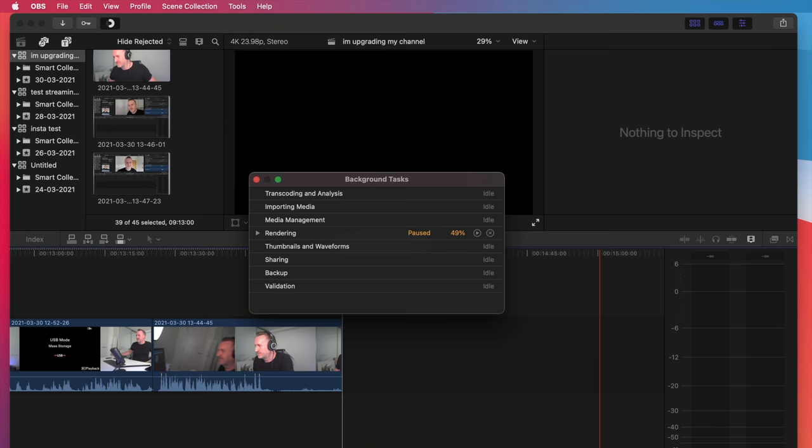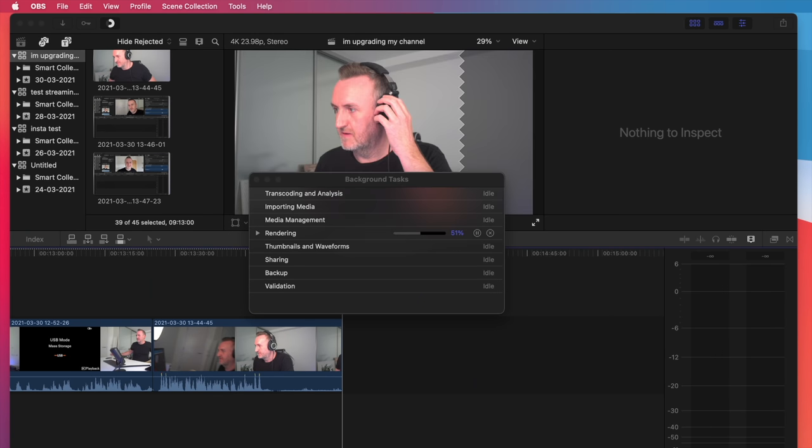This is actually rendering in the background as we speak - it was at 49% and now we're at 27% CPU usage on OBS Studio. It's Final Cut doing its own multitasking. It is just not even breaking a sweat, which is just unbelievable. All I need now is to sort out the area and everything else - this Mac is not even breaking a sweat.